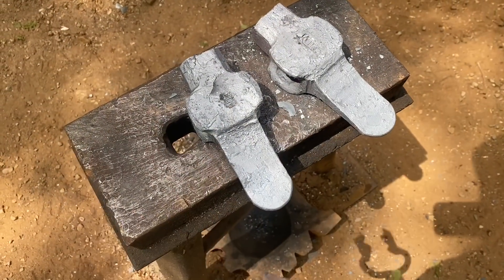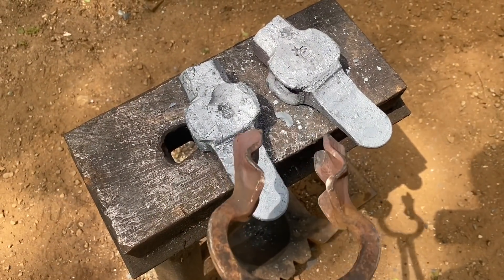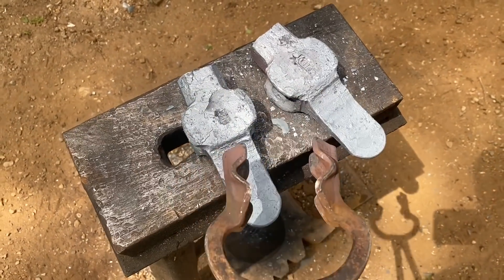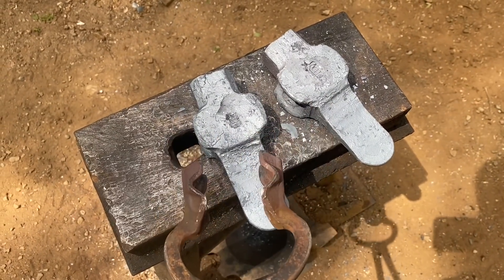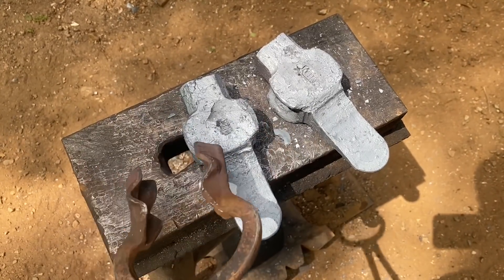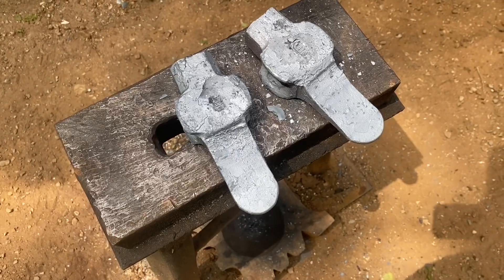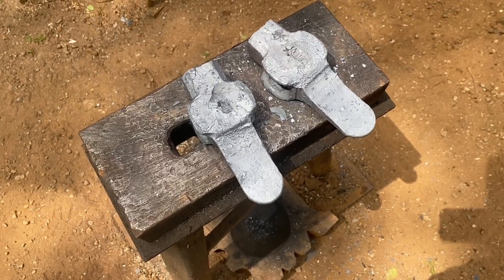That's pretty much all the forging on these guys. That last step was driving the drift in one good time from each side to create an hourglass shaped eye. I like my top tools without a wedge, but I like to put the hourglass shaped eye in, in case whoever buys them does want to put a wedge in them. So that's two down, quite a few more to go.